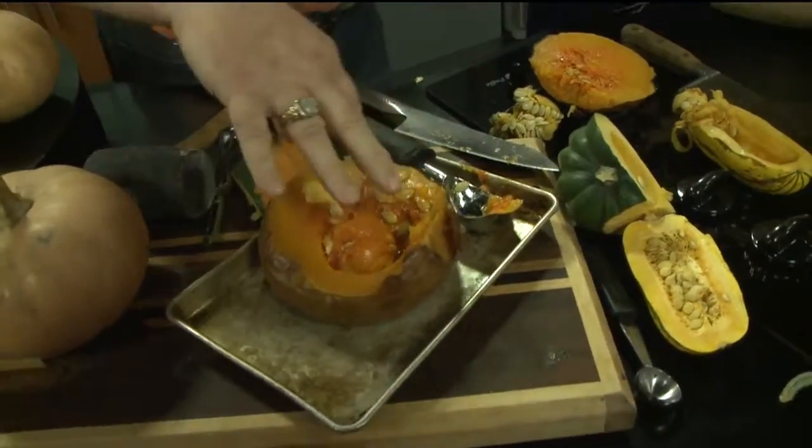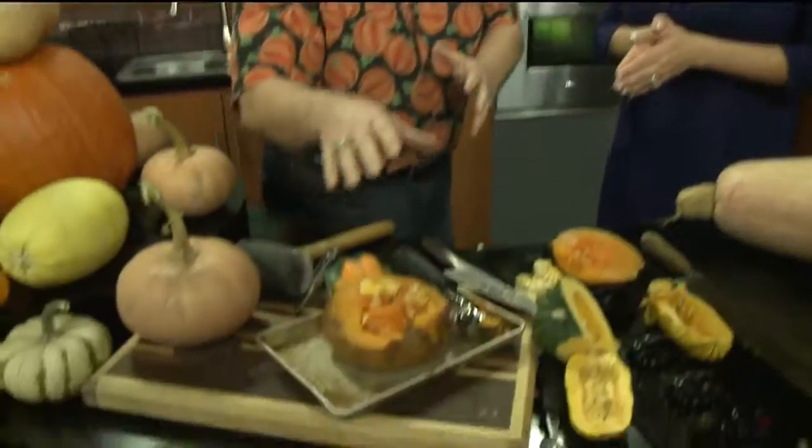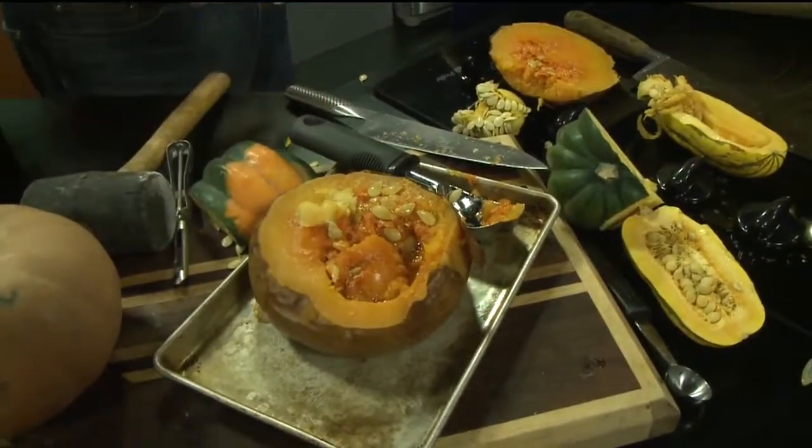You scoop the seeds out and you add some butter, some cinnamon — let's pretend pumpkin pie — some nutmeg in here too, and maybe a few cloves. That's going to go in there. Oh my goodness — cold or hot. And you can find those everywhere right now.